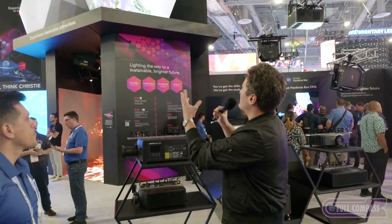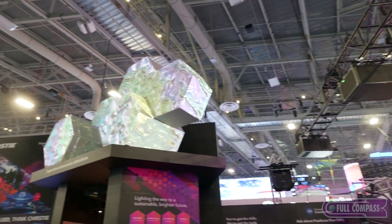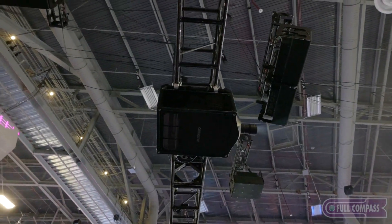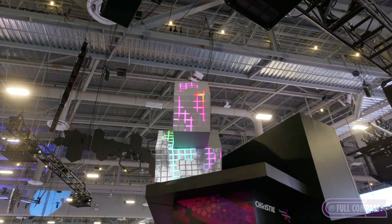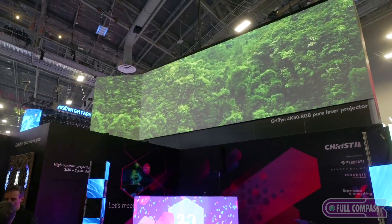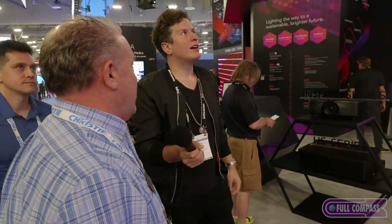Continuing with projection — those are our 50,000 lumen projectors, all driven by Pandora's Box so we can manipulate the content. That's being fed by three projectors across all four sides of those octagons. This makes for really interesting stage sets or advertisements in corporate. There are a lot of castles out in the environment that we project on. It's 50,000 lumens, self-contained — there's no chiller box. They go in outdoor Tempest boxes. Those are two 50Ks blended together, and you can see the screen is bent on the edge — we can edge-blend and manipulate the image without a third-party box. Our software will allow you to account for the bend and manipulate the image to make it look perfect.